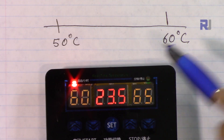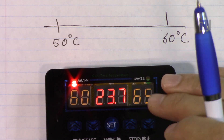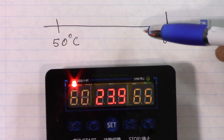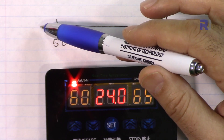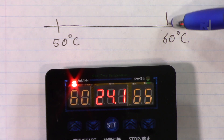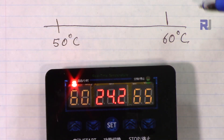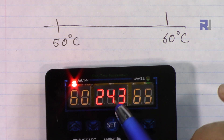Let me now explain the temperature control feature. This module cannot be used for cooling — it is for heating only. Some people are mistaken that it can work in reverse. For example, you can set a temperature range of 50 to 60 degrees to keep a liquid, environment, or chemical at a target temperature. When the temperature drops below 50, the heater turns on; when it reaches 60 it turns off. You can set the limits close together — like 59 to 60 — or far apart, like 20 to 80 degrees.